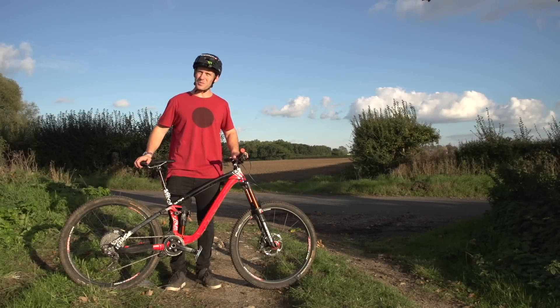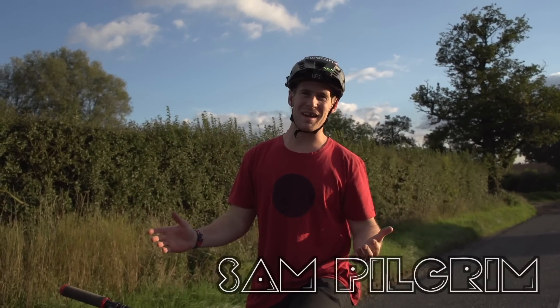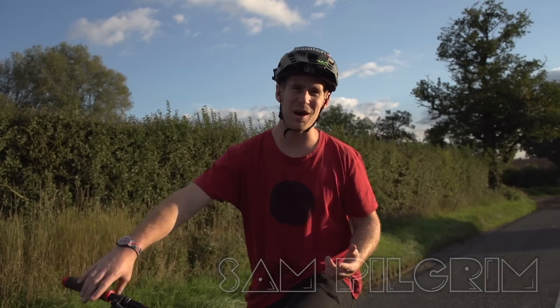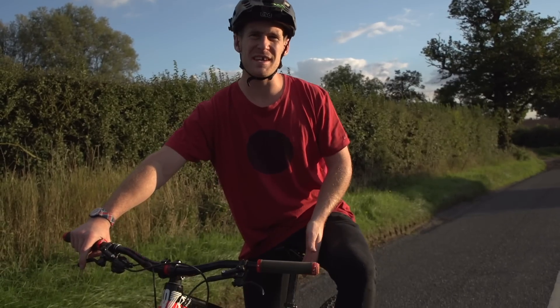Hello everyone, Sam Pilgrim here and this is how to wheelie. The most important things about the wheelie are you need a good working back brake, and to make it easy for yourself you want to put your seat up.